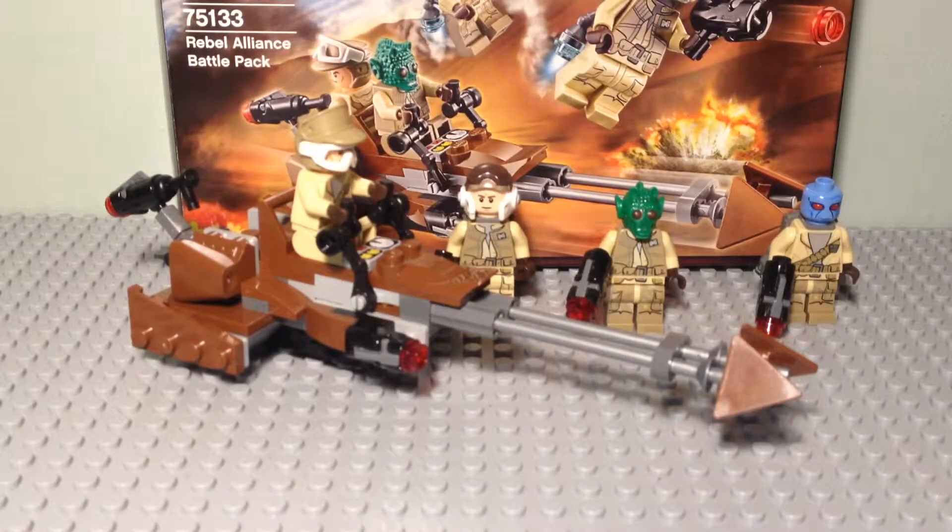Yo guys, how's it going? Cobra1386 here, and welcome back to another LEGO Star Wars review. Now it's been a while — I hope you guys all had a really nice Christmas and a good new year.